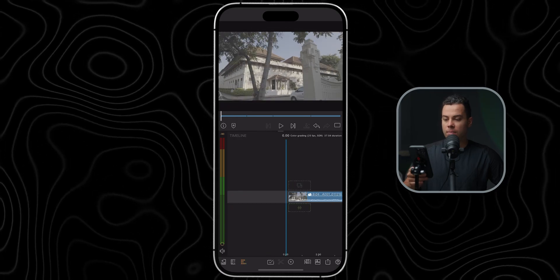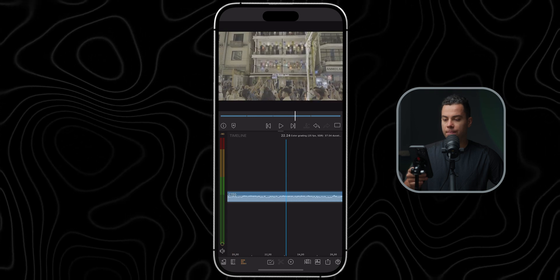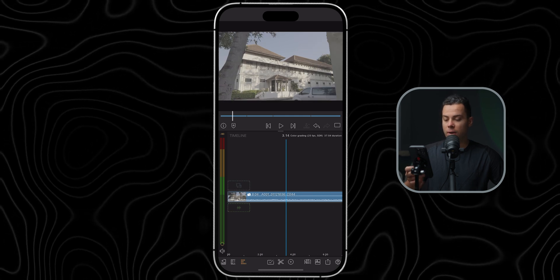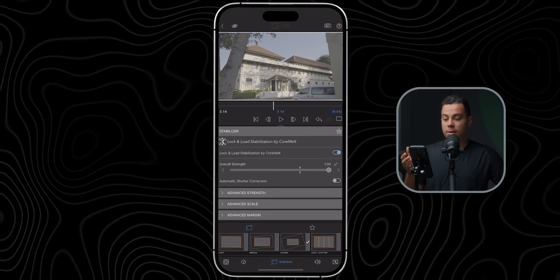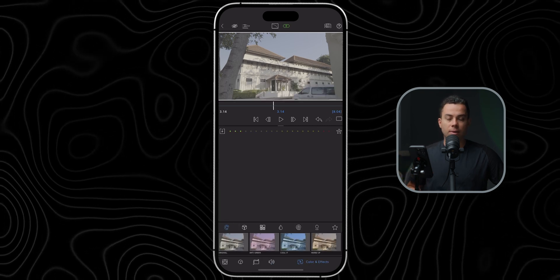These are the clips I'm going to color grade today — clip number one, two, three, and four. Let's start with this one. The first thing I'm going to do is double tap on the clip to enter the effects adjustment menu. Here you can adjust the frame and fit, speed, add stabilization, adjust the audio, and of course adjust the colors, which is what I'm mostly going to do in this video.